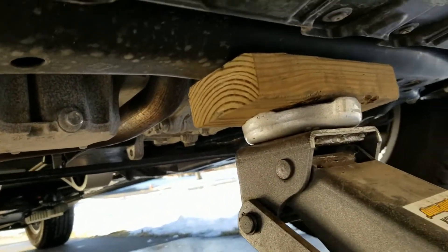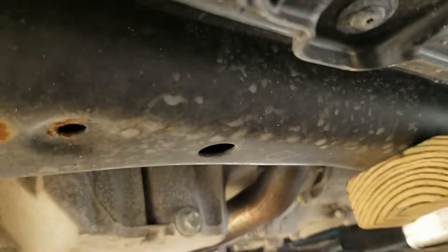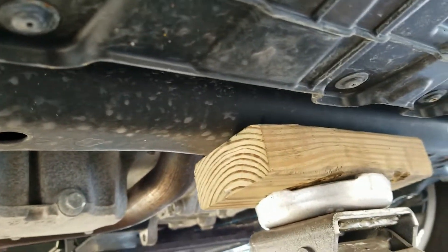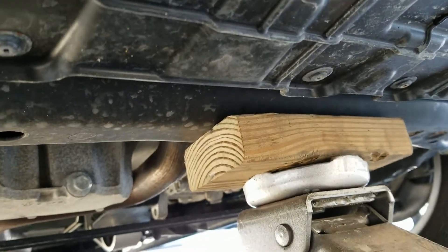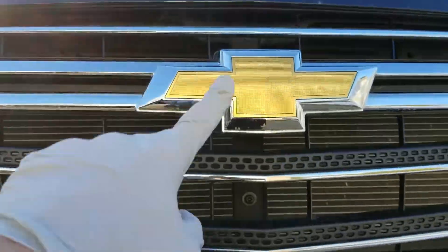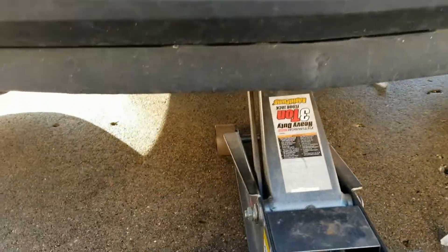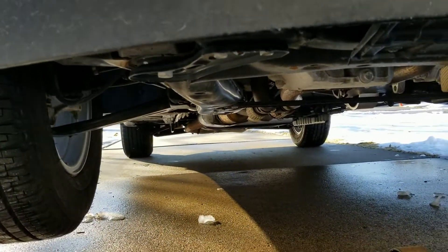I put a piece of 2x4 between the jack and the engine subframe, placed in the middle of the car. I can tell it's centered using the Chevy logo — I think that's the center of the vehicle. Okay, let's find the jack stand and put it underneath.